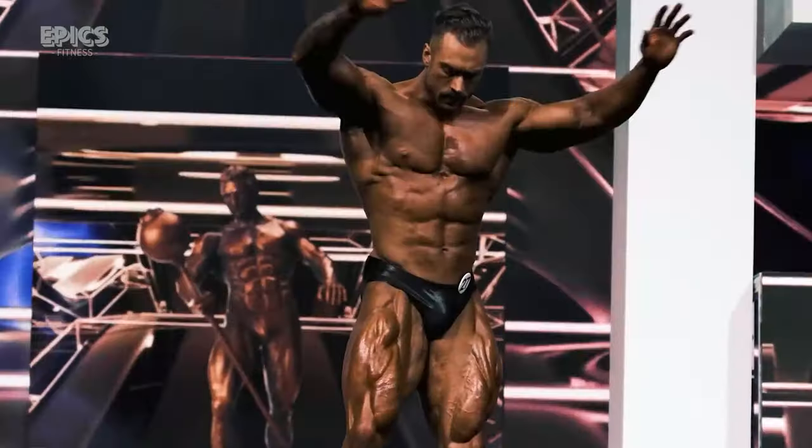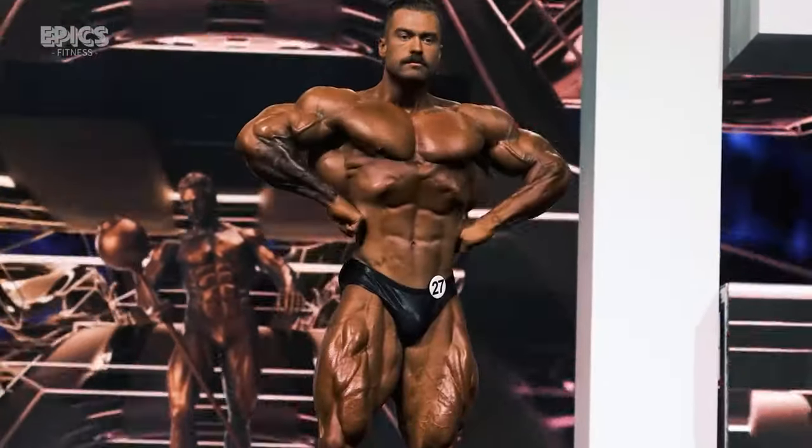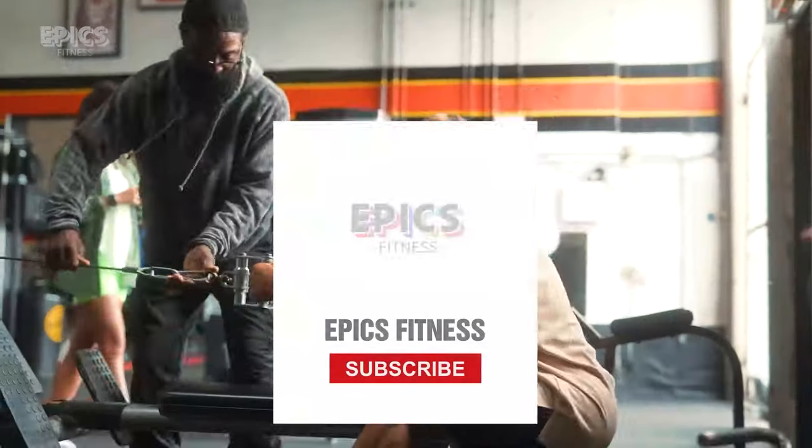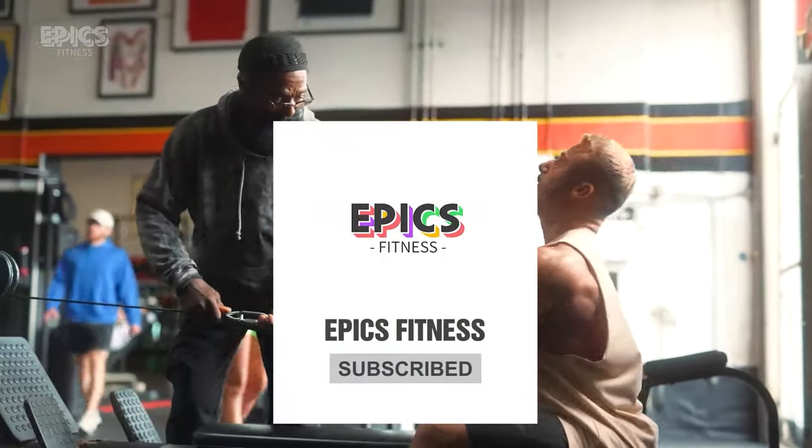Be part of Epic Fitness's evolution. Together, let's foster a fitter, empowered community — one subscriber, one user at a time. Dive in, access our app, and subscribe now.